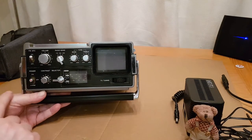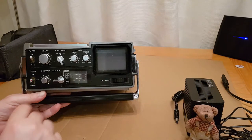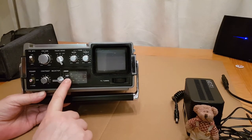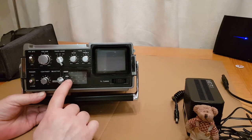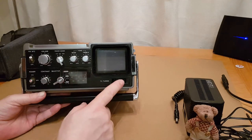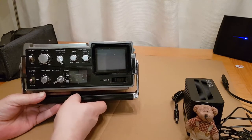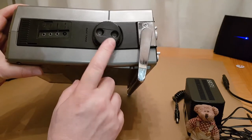Then you have separate bass and treble controls instead of just a single tone control. You've got power on/off and charge, because you could get a rechargeable battery that would fit in this — plug your mains adapter in and it would charge the batteries. You've got your contrast, and then your selector for UHF. This one also has VHF frequencies, which was very early — if this came out in '76 it would have been very close to the date they switched off VHF.